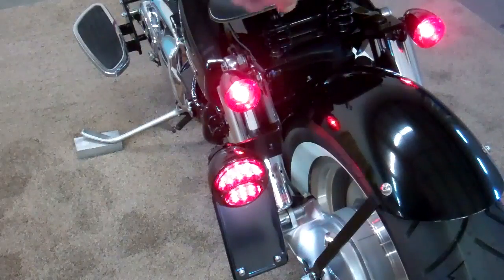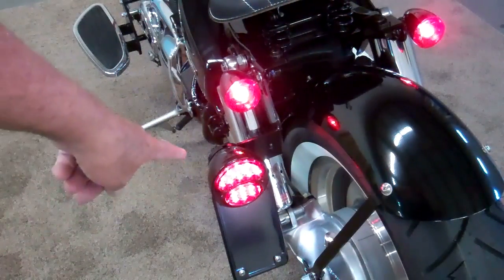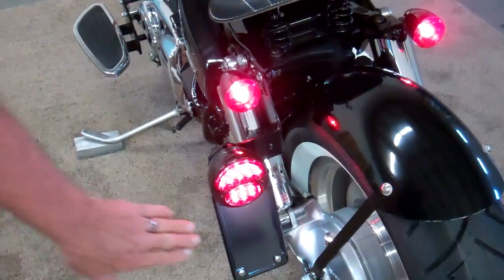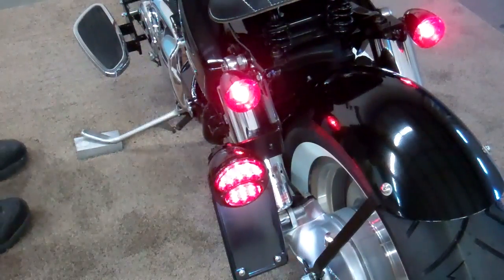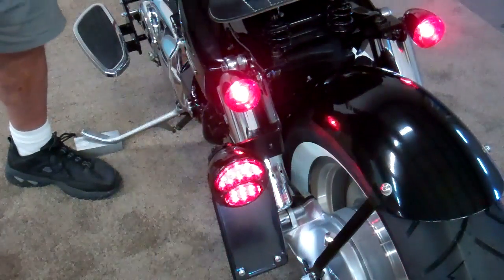You'll notice we have really nice quality signal lights that act as running lights and signals. The brake light is awesome — it's super bright. Let me pull the brake lever for you. Oh, and it also lights the license plate down below. It's super bright.